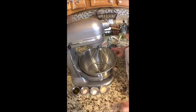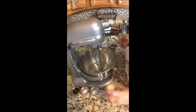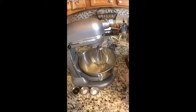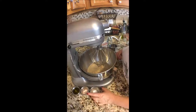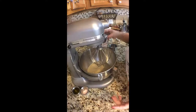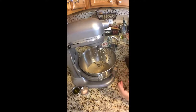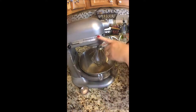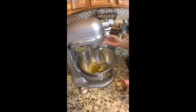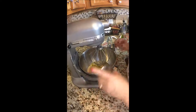So we've got the water in there. I'm going to add the tablespoon of the instant yeast, then I'm going to put in the teaspoon of sugar — I guess that's what activates it. Then I'm going to add three tablespoons of olive oil and the salt.